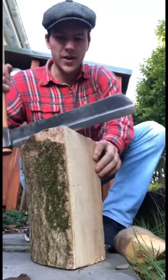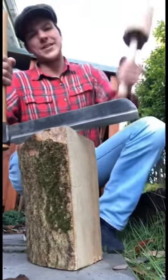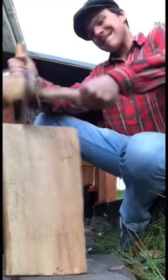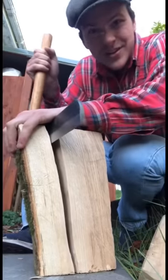So basically we just pick where on the wood we want to split, grab our mallet, and just beat down on it. After a few strokes, you can already see the crack starting to appear — a big, massive crack going down the length of the wood.